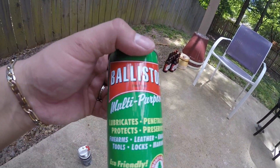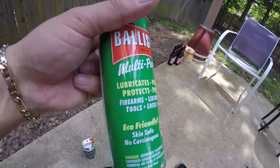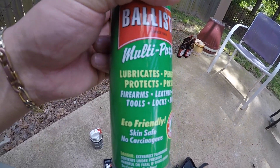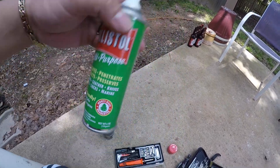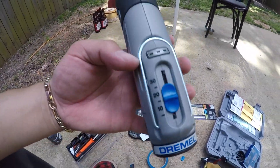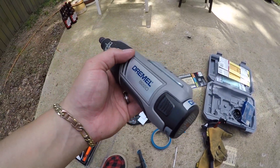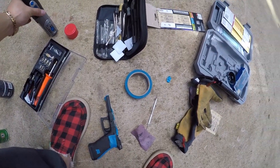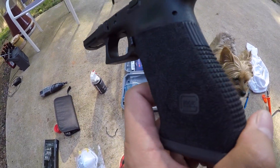It doesn't matter what you use — this is just some cheap stuff I had at the house — but anything to get that wet sand going really cleans it well and removes a lot of the rough shaving parts. It works really good, it looks really good. I am using a Dremel — my wife wanted me to get the 8220 version, this is the cordless version — the battery power is phenomenal on this thing.